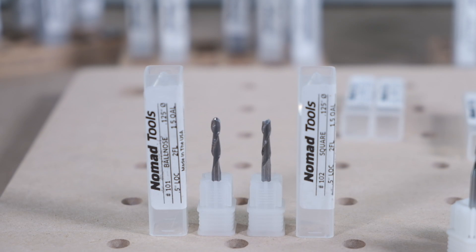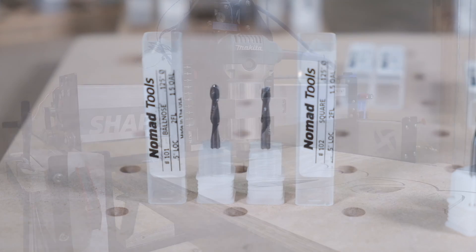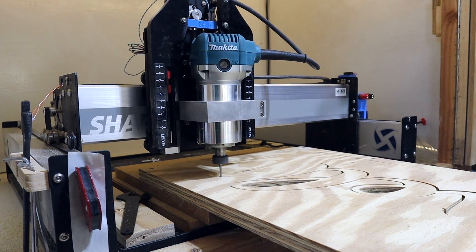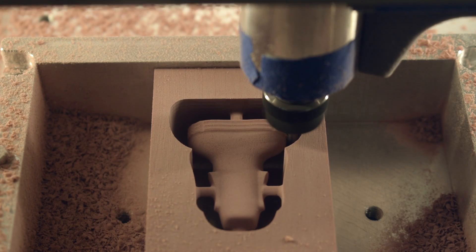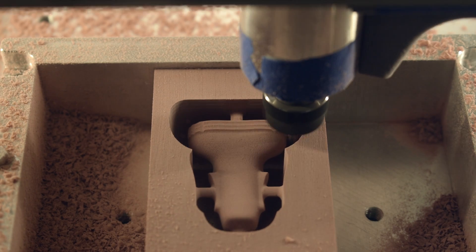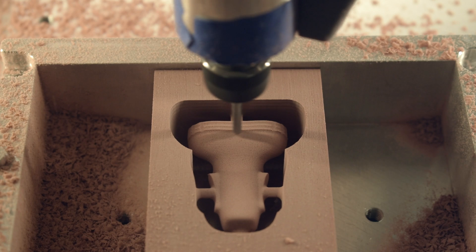These American-made solid carbide end mills will work in just about any material we recommend our CNCs for: wood, plastic, non-ferrous metals, and more. Flat cutters will cut flat bottom pockets or straight walls. Ball end mills are good for cutting 3D surfaces. The diameter of the cutter is also important — the skinnier the end mill, the finer the features you'll be able to machine, but these end mills need to be treated more gently.